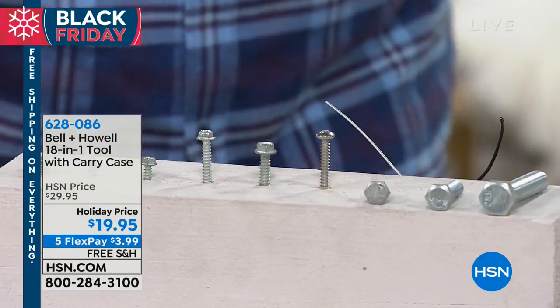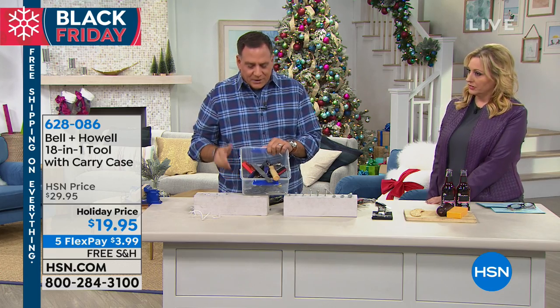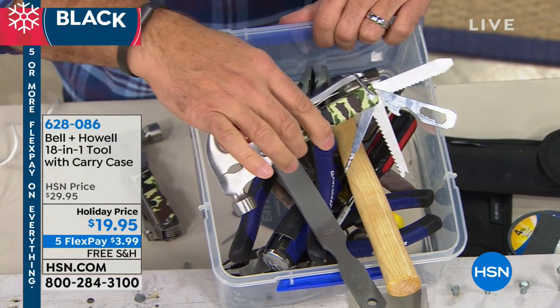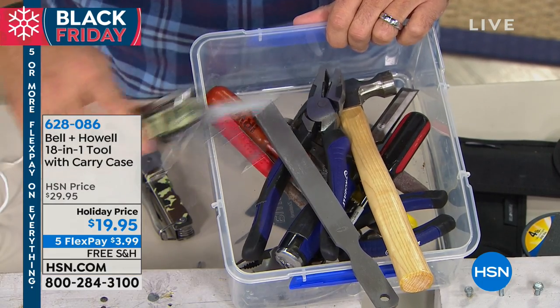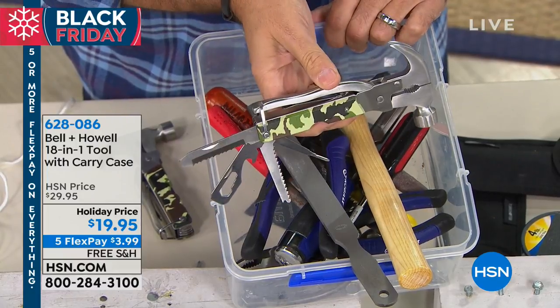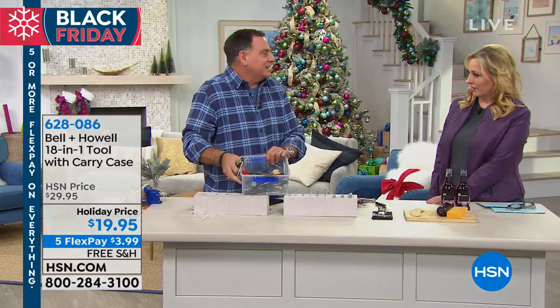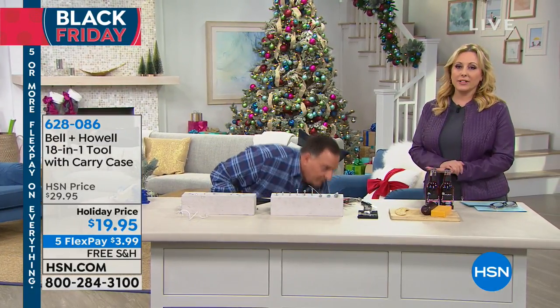I went out and bought all these tools separately — 18 tools — and spent over a hundred dollars. Would you rather carry all of that, or just this? There are certain things I insist on having in all of our vehicles, and this is one of them, because you never know when you need a screwdriver. And it's only $3.99 on flex pay with free shipping and handling — your total is $19.95.